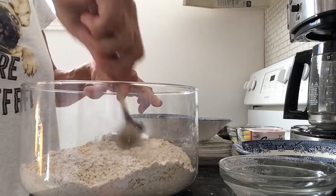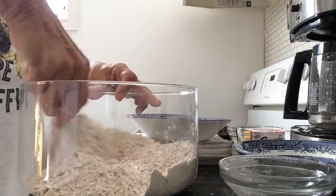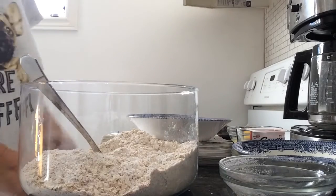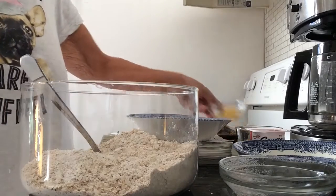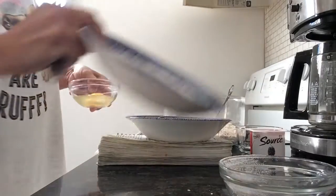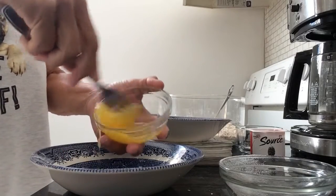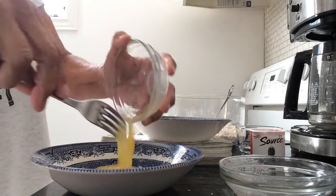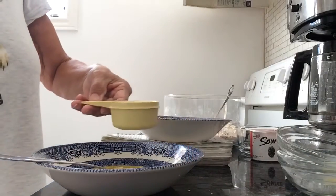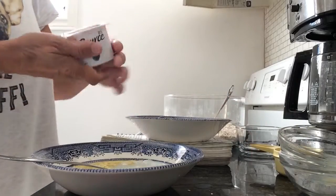To that you are going to add the wet ingredients, and the wet consists of one egg, lightly beaten, a third of a cup of milk, and a small container of yogurt.